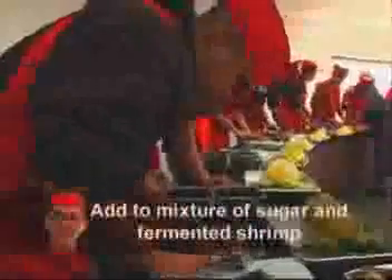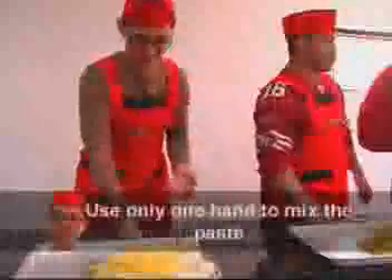We're going to learn how to make kimchi right now. The process is simple. First, he thinly chops the Korean radish and green onion, then adds them to a mixture of sugar and fermented shrimp. Next, he combines ground hot pepper, garlic and water. Using only one hand, he attempts to create a spicy paste that will be placed in between each layer of fermented cabbage.